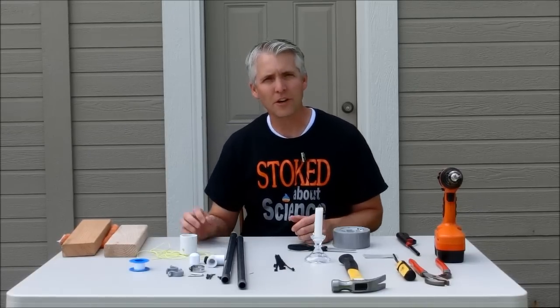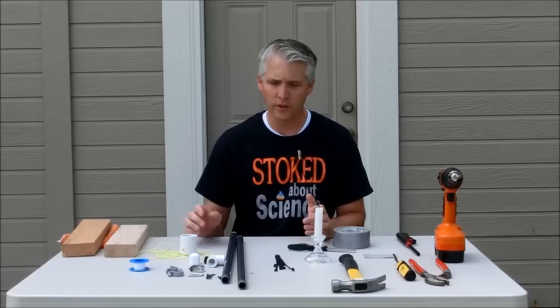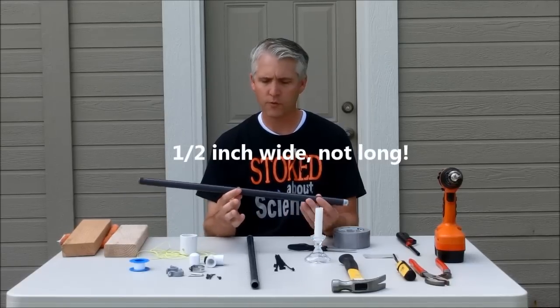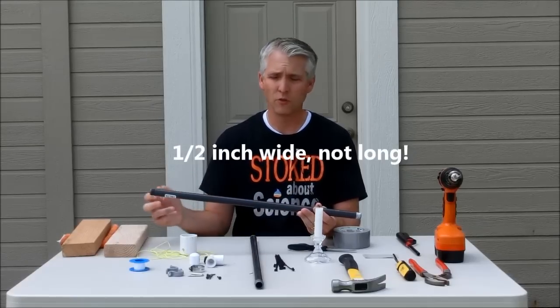Welcome back to Stoked About Science. We're here today doing a water rocket launcher, at least my version of one. I'm going to be using this gray PVC pipe — it's a half inch, this is 24 inches long, both of these pieces, but they come in different lengths. I just chose to get the two foot ones.